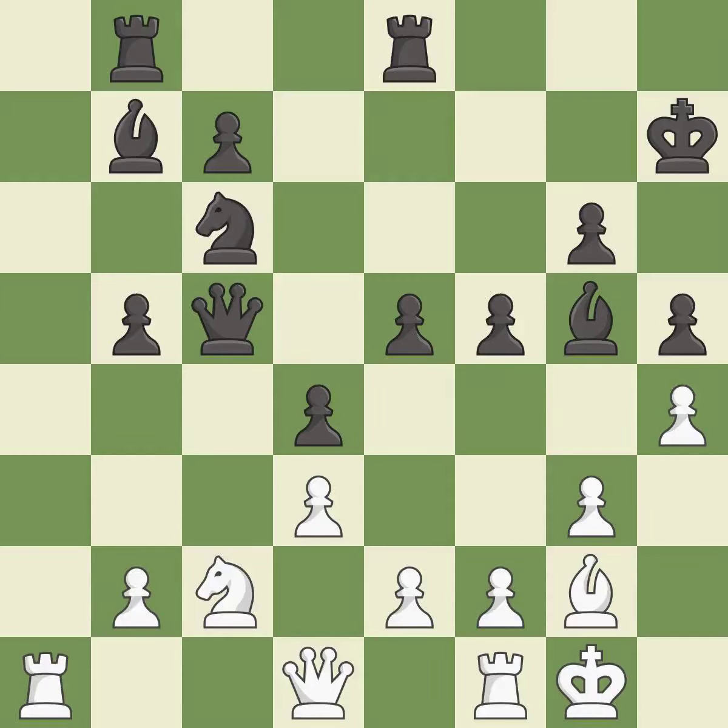This maintains the balance in material with a good trade — this is the only good move. Recaptures. This ignores an opportunity to offer an equal trade of pieces — it is a mistake. This ignores an opportunity to connect rooks.